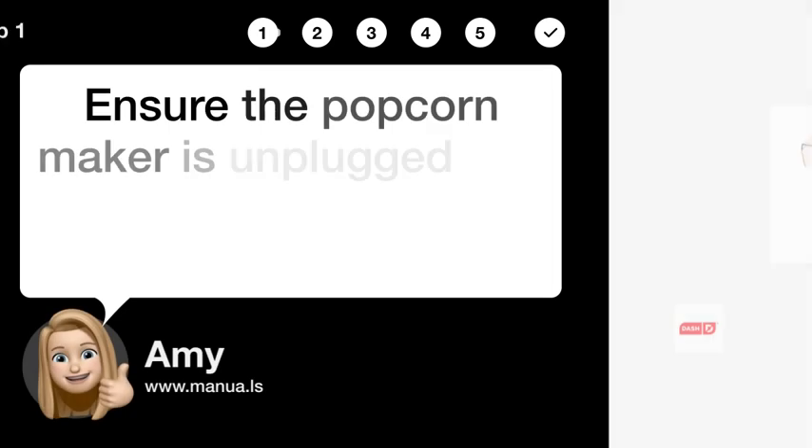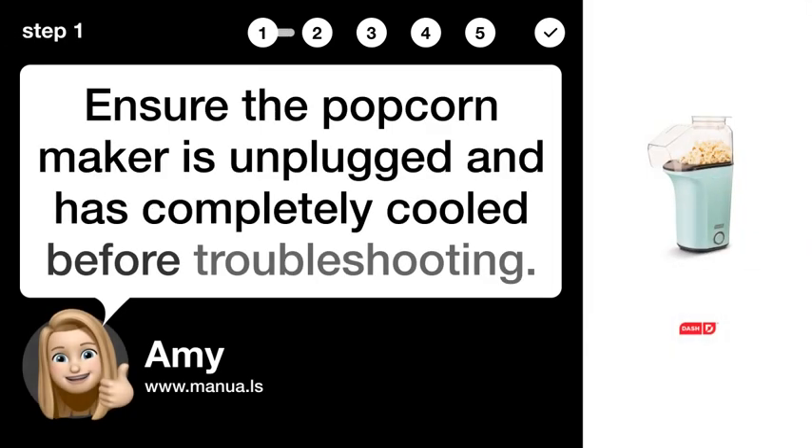Step 1: Unplug and cool. Ensure the popcorn maker is unplugged and has completely cooled before troubleshooting.